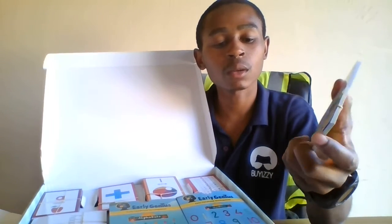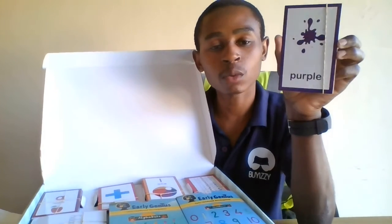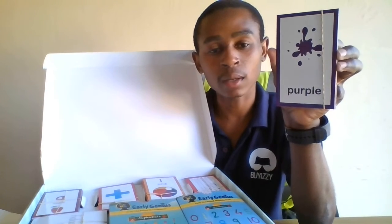Let me show you something — if we move this card and remove it, there's another one that pops up. From this one that pops up there's a different color. We can see that this is a purple color and it also has the name 'purple' written underneath.